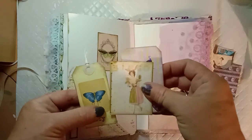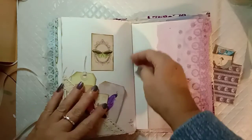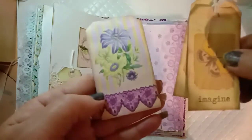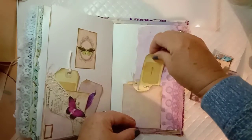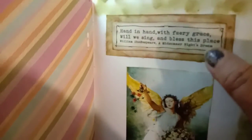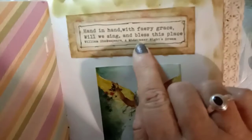Another side pocket with some more nice ephemera. I don't think I really needed all these pockets after all because it's made it really bulky. Then I've got a pocket with those beautiful dragonfly and butterfly tags. This is the last page — another image from the fairy book, beautiful — and it says 'hand in hand with fairy grace will we sing and bless this place', which is from William Shakespeare's A Midsummer Night's Dream.